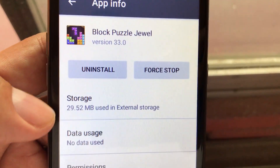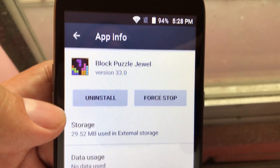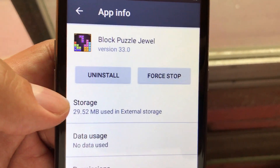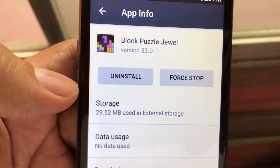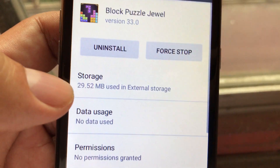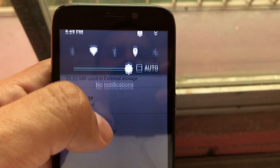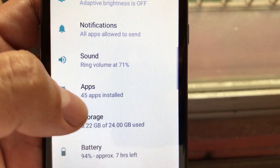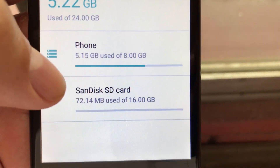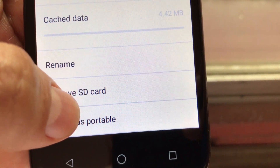Here you can see that storage is 29.52 megabytes used in external storage. That means this app was installed on the micro SD card. So for those people who say you cannot put apps on an SD card on the Maven 3 — they're wrong. You can, but you need to format the SD card as internal memory. Now let's see what happens if we format the SD card to be treated as an external removable device.